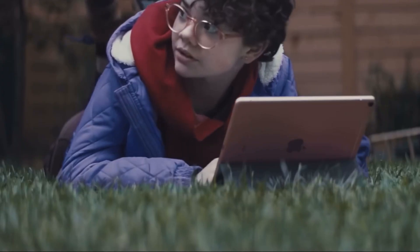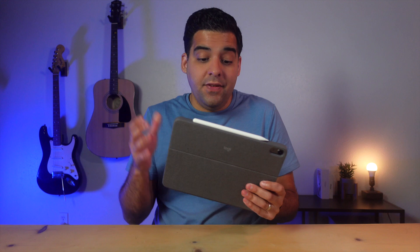Now that the iPad Air got the M1 chip inside, you might think this can definitely replace my laptop now, right? Well, no. But there's one accessory that gets it so much closer to doing so. This is the Logitech Combo Touch, and even though it's been out for a while, it's still my favorite and must-have accessory for the iPad Air. Here's why.